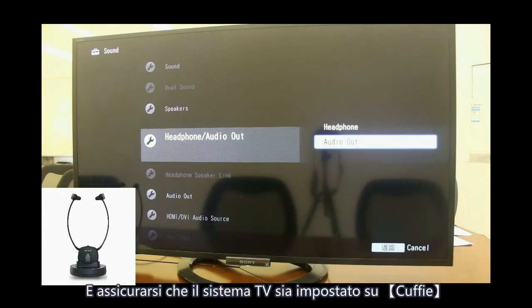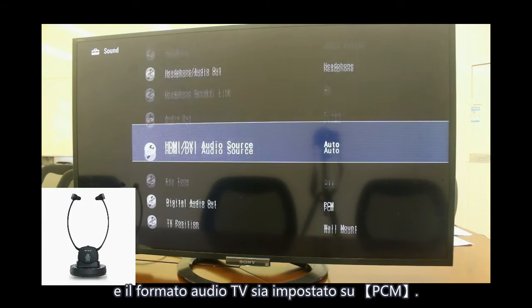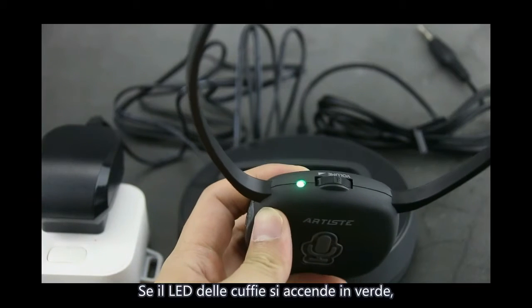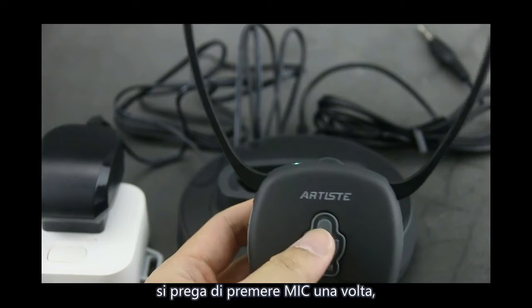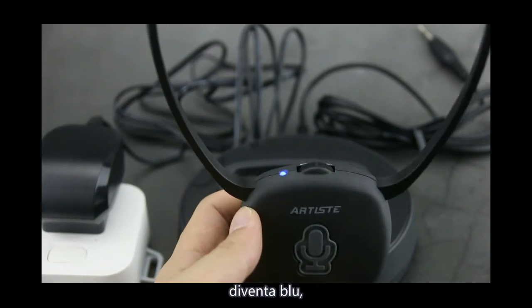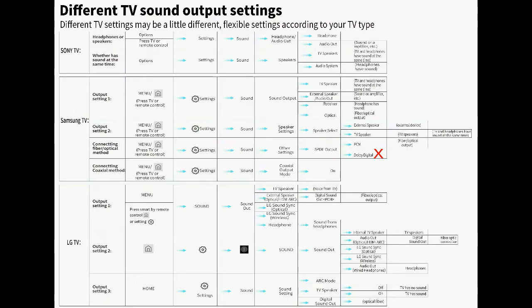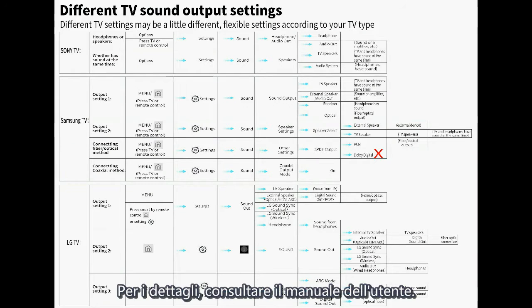Ensure the TV system is set to headphone output and the TV audio format is set to PCM. If the headphone LED lights green, please press the microphone button once; it changes to blue, meaning the headphone has switched to watching TV mode. For more detail, please check the user manual.